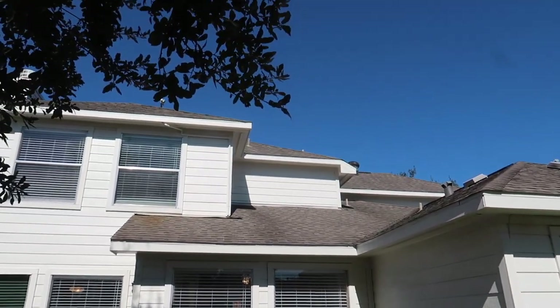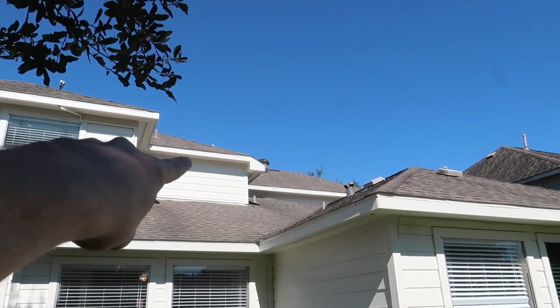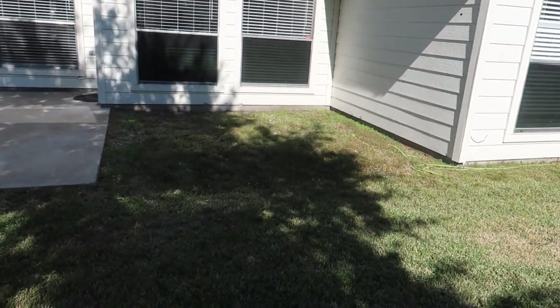Let's recap that again. You can see at the top, water's coming down — all this water from the roof rolling down here and pooling. I'd say this is one of the reasons why you're getting some structural movement on this property.